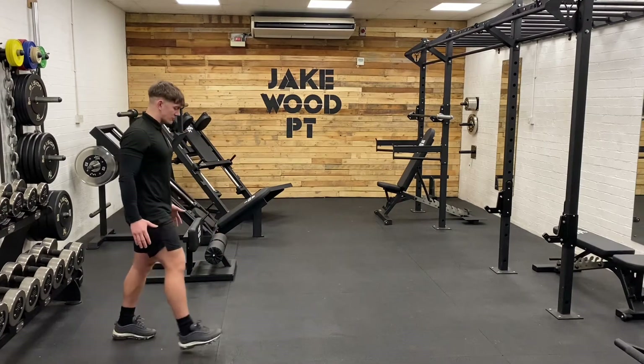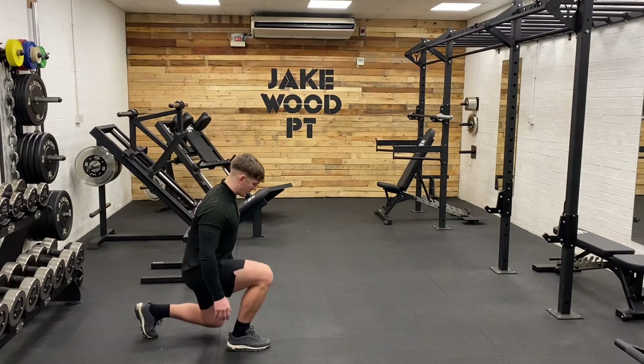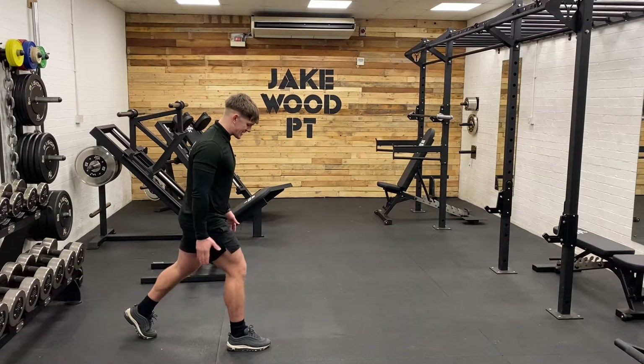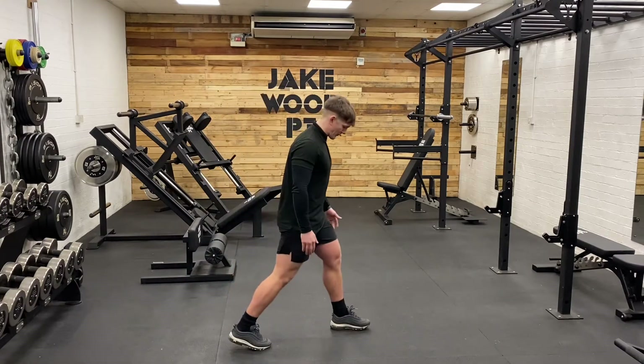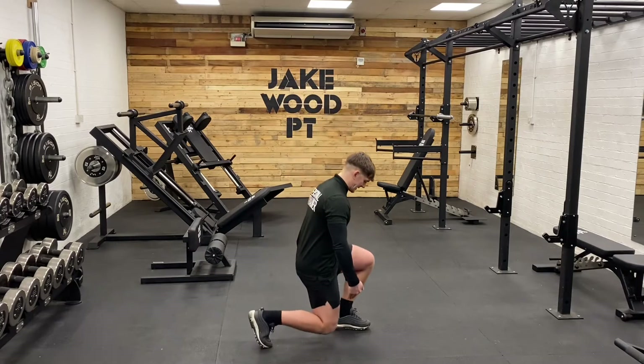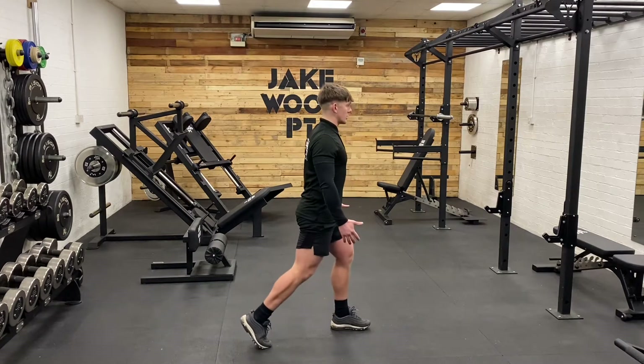From there, you're just going to take a reasonable step forward so your back heel comes off the floor. From there, you're going to lower the knee down, press your way up, and stay soft with the front leg. Step through — nice and steady down with the knee, so the back heel is off the floor, the front knee is over the toe, and posture is upright. Press up.